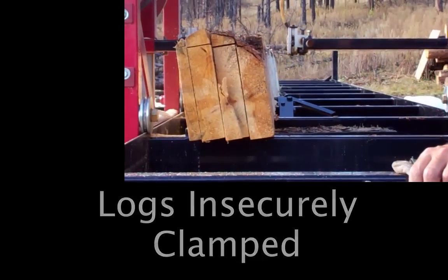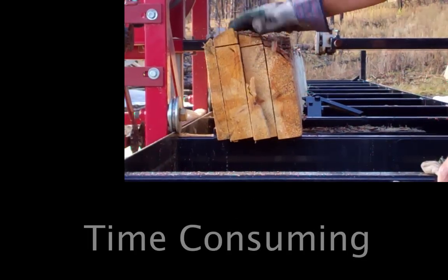This is what happens when you don't secure your logs — they tilt and jam your saw.